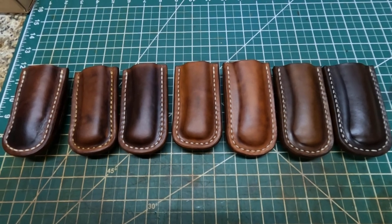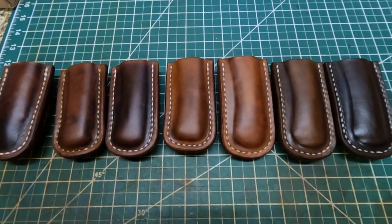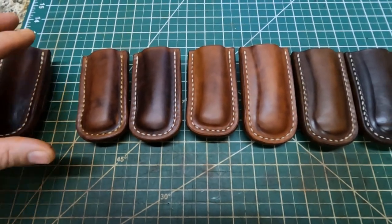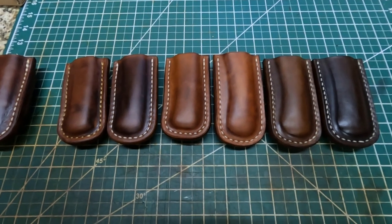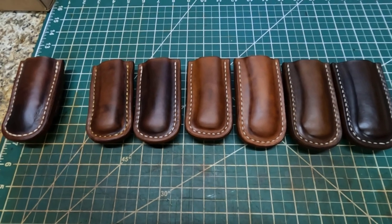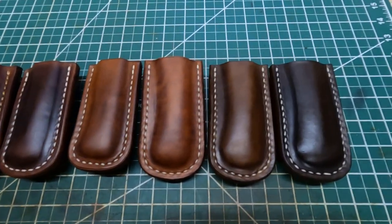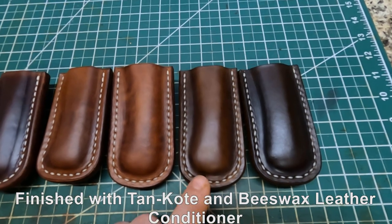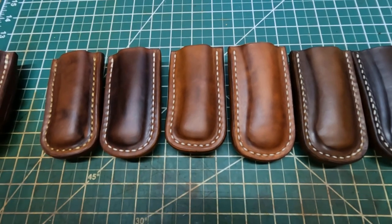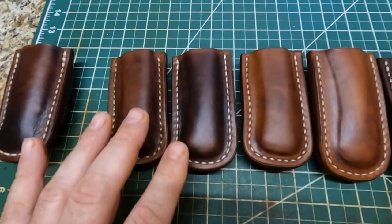They're wet molded and I made them out of 9 to 10 ounce leather. I stitched them with polyester tiger thread. All these are Buck 110 sheaths — this one right here is a little bit different. This one is going to be chocolate, this one here is walnut dye, and these right here are light brown with a little transitional color in them.